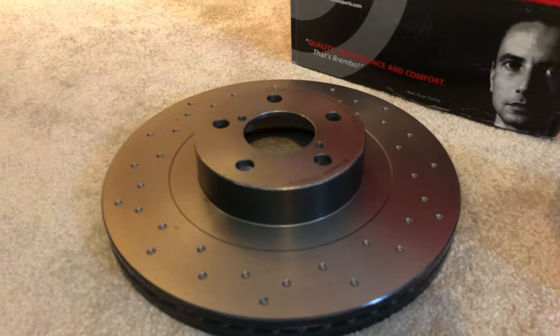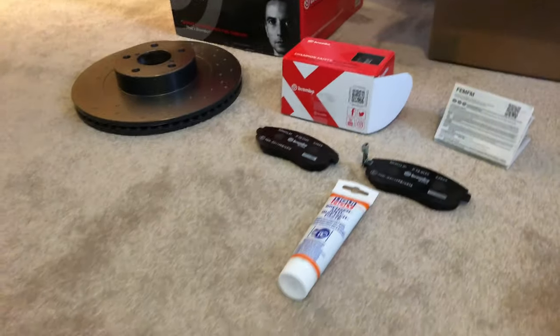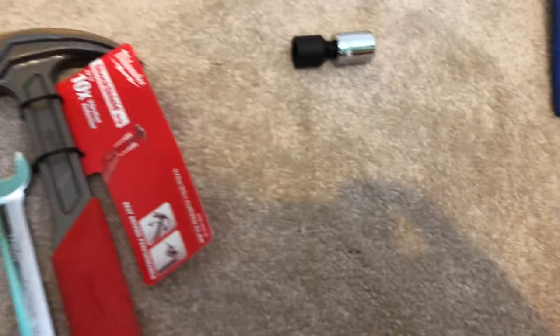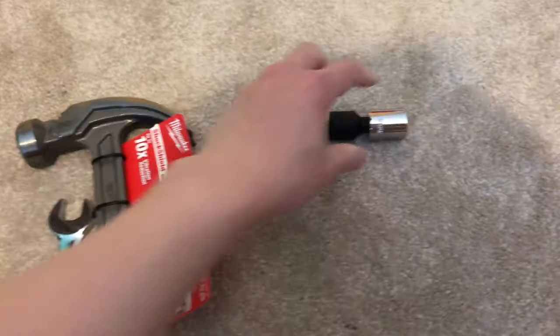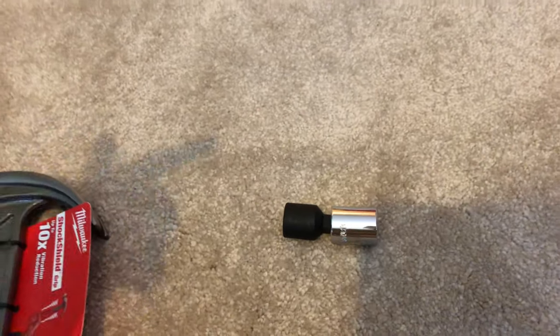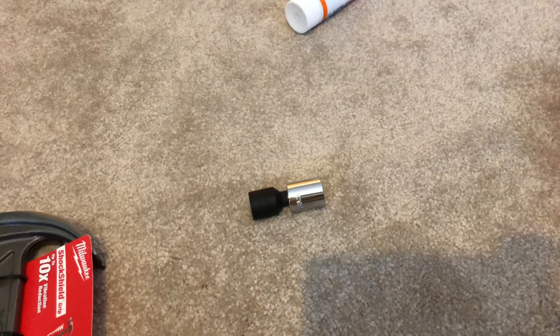And once that's done, the caliper carrier can go back on — for that I've got this 17mm socket with a 3/8 drive and a half-inch to 3/8 adapter, so I can use my torque wrench to torque the new caliper carrier back in its place. There is one thing that I forgot — I need a Loctite threadlock. Threadlock needs to be applied on the caliper carrier bolts before they are replaced.